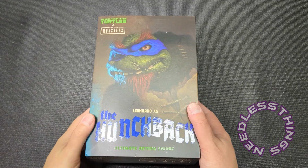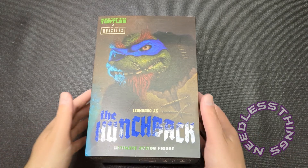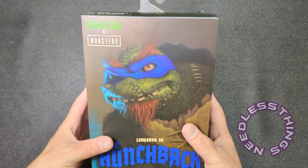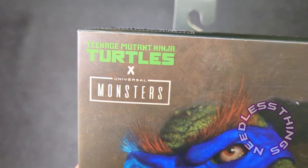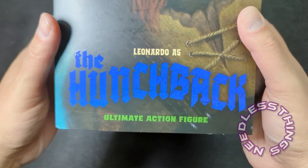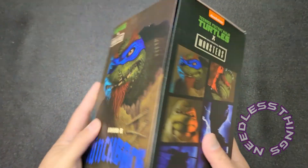Hey Phantomaniacs, welcome to the newest unboxing here on the Needless Things YouTube channel. It is Monster Monday, and today we are looking at the Teenage Mutant Ninja Turtles Universal Monsters mashup — Leonardo as the Hunchback.